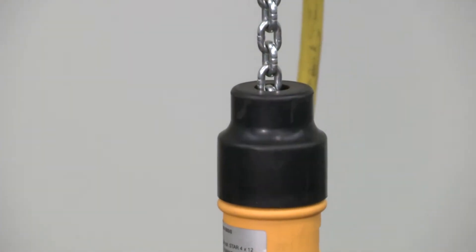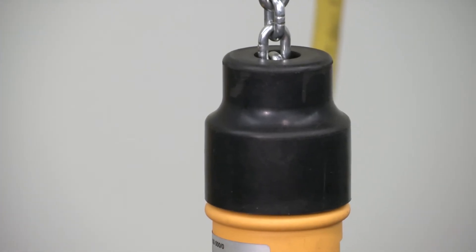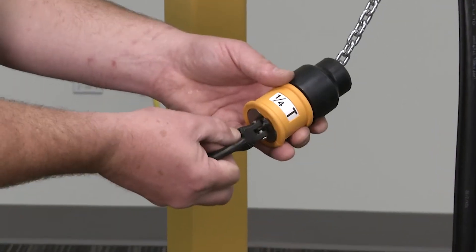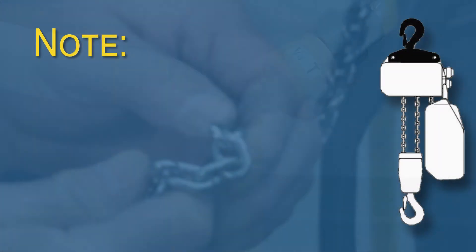The top of the swivel will have a rubber component that activates the upper limit switch. Ensure this is fully seated around the hook body. Lastly, look at the safety latch and ensure it is functioning.